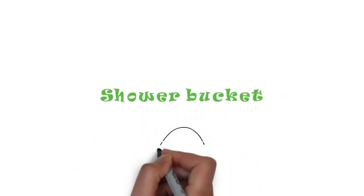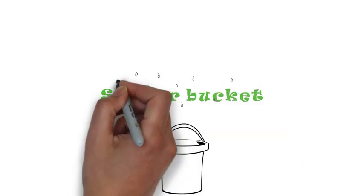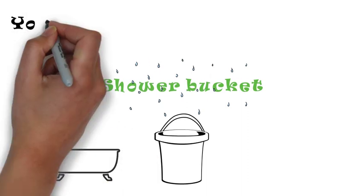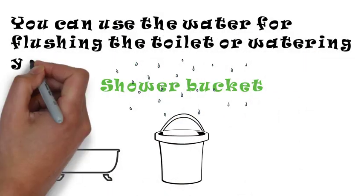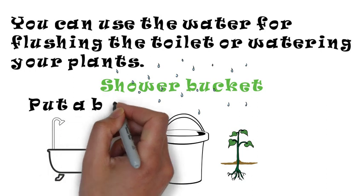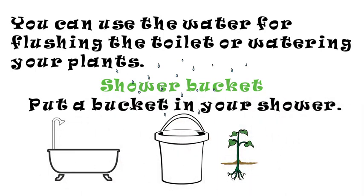Shower buckets are a great way to save water when you are showering. Collect the water and use it for different things in your house, such as watering plants. You can use the shower water for flushing the toilet or watering plants. Put a bucket in your shower so that you can collect all the water.